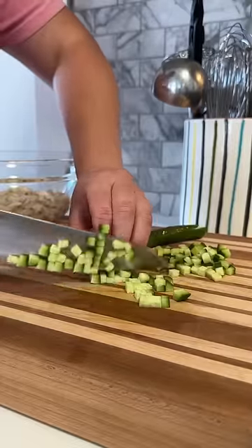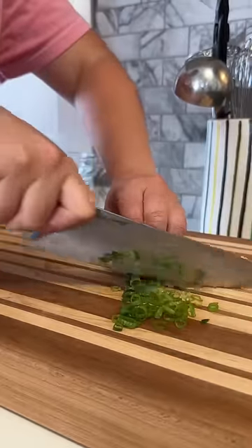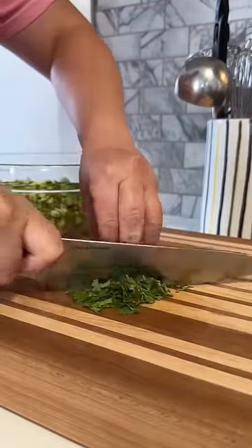I'm making a light and crunchy crab salad. I have some lump crab meat that I picked through and made sure there were no shells in, then I small diced a cucumber and added that in. Whenever I use crab meat like this, I like to add a ton of fresh ingredients so it really brightens everything up.